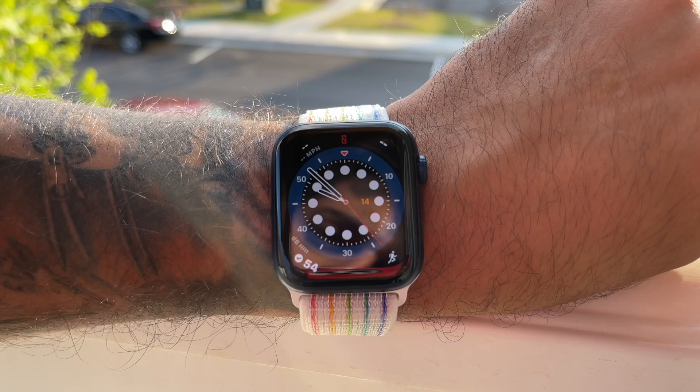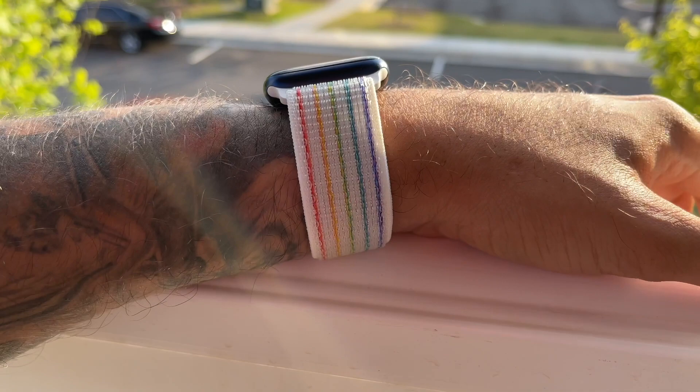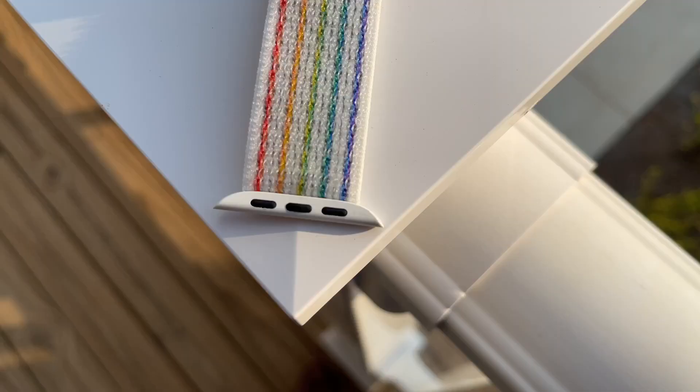Couple that with the fact that the special nylon weave creates a rainbow shimmer when light hits it, and it makes it a truly standout band. I've always really dug the Nike reflective bands for their reflective properties — that way, if I'm jogging at night, I don't get run over while running that 5K.